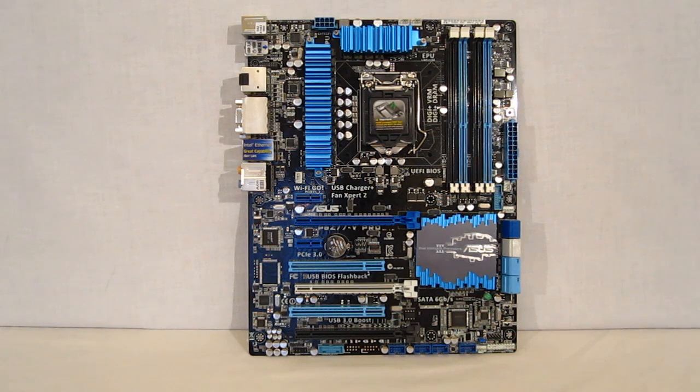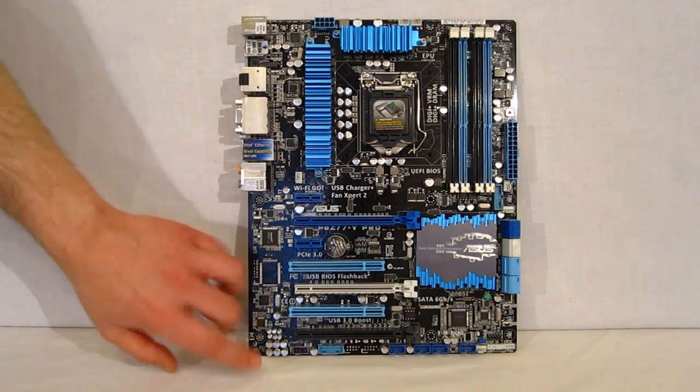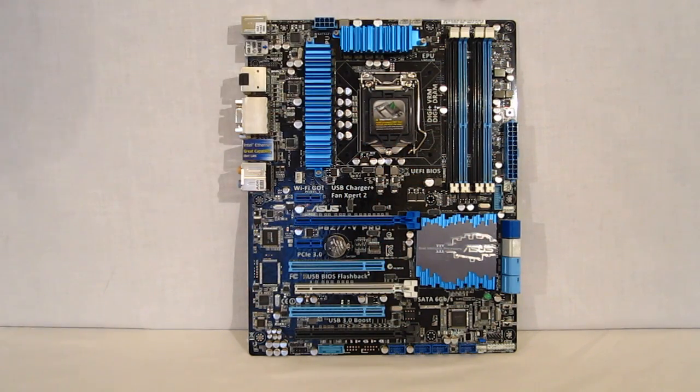Taking a look at the Z77V Pro itself — beautifully laid out board, all black circuit board, very nicely laid out. Starting up top, we've got a fan header and two CPU fan headers. Asus has actually made a habit of putting two CPU fan headers on their higher end boards, which is nice for dual fan designs — eliminates the Y connector. With the Y connector you get a little bit of fan speed slowdown, so this is going to eliminate that.